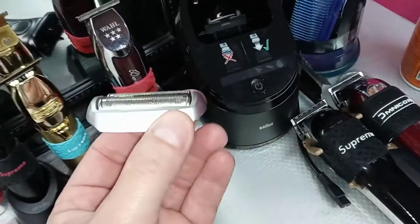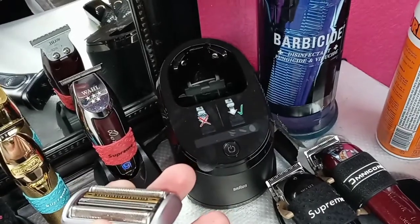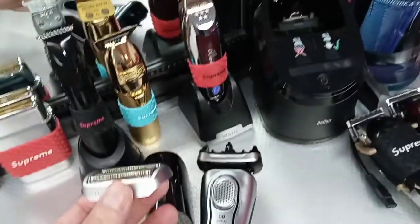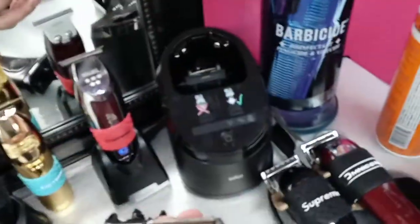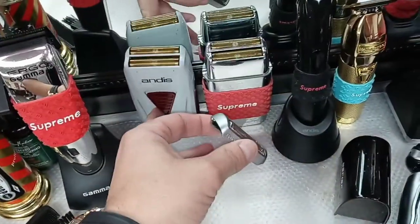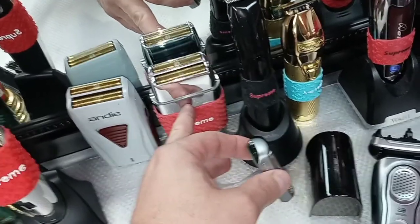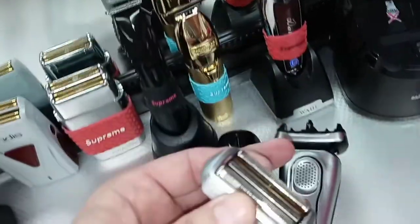The reason it took me so long to buy the Braun Series 9 is because Braun is not a company that makes barber tools — they make home products, not hair-specific tools. But every time I'd go on barber community reviews for shavers, the Braun Series 9 would always come out number one. I give the Andes shaver number two and the Babyless number three. The Wahl Finale is fast, but its foils are thinner so it tends to irritate the skin.